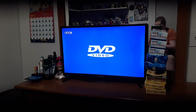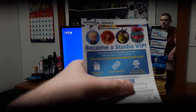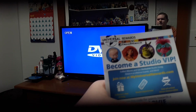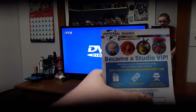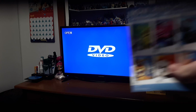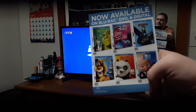I'll show you what's included. Let me hide this little code here — there's your 'Become a Studio VIP' right there. It has different DreamWorks movies — there are different characters on here, like The Boss Baby, The Croods, Shrek, Trolls, Kung Fu Panda, Madagascar, and How to Train Your Dragon. And on the back, it has other Blu-rays like Trolls, Shrek, Madagascar, Kung Fu Panda, The Boss Baby, and How to Train Your Dragon.